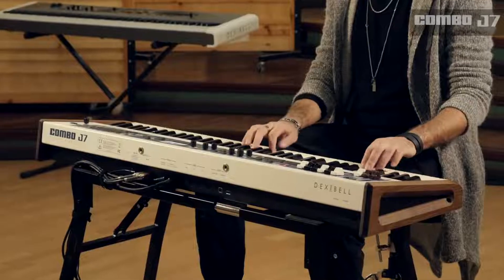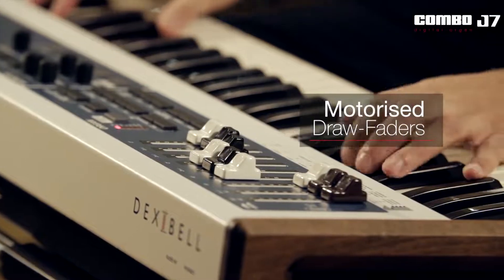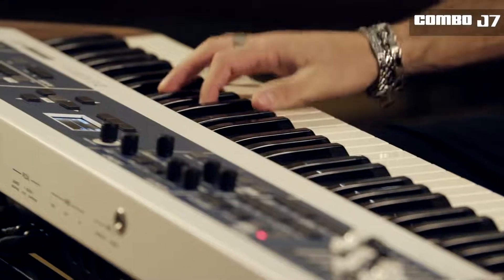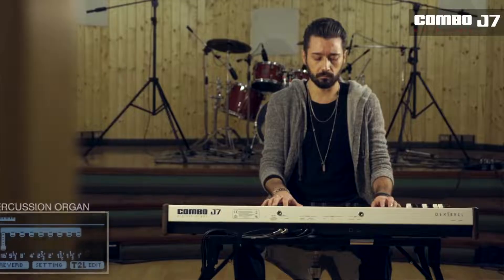Dexabel Combo J7 is the first digital organ with motorized draw faders, offering tone wheel and transistor organ tones. The Combo J7 reaches a superior sound quality previously unimaginable in a portable keyboard.